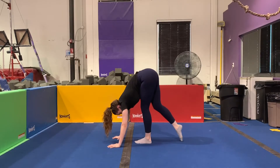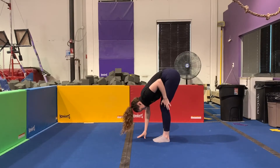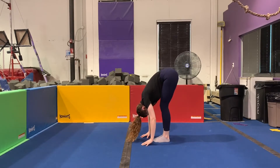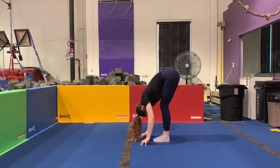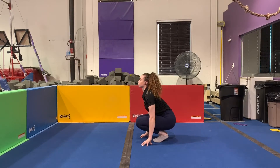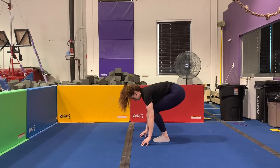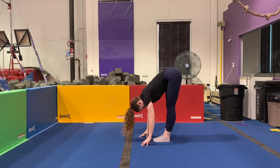We're going to walk our feet up to a standing pike stretch. You can start with your knees slightly bent, thinking about having your ribs touch the top of your thighs and letting your head hang heavy. Then squat down just to release the tension in your hamstrings, and then push back up, this time with straighter legs. Keep breathing in and out.